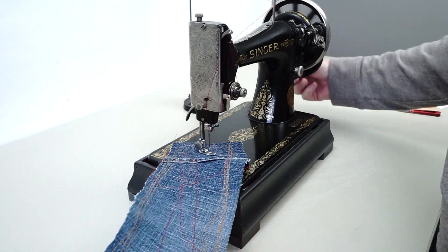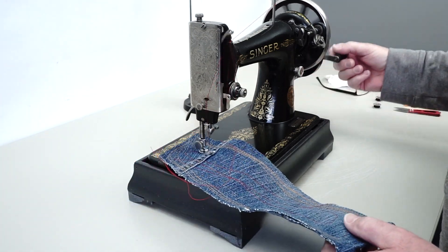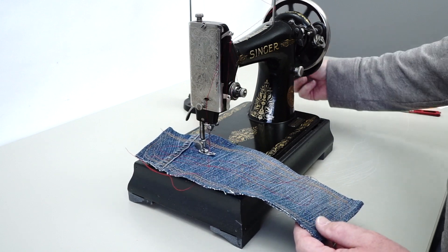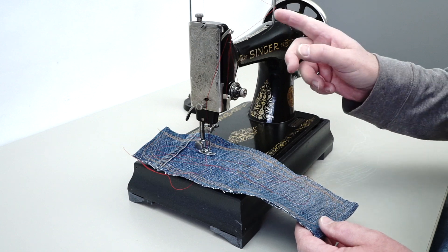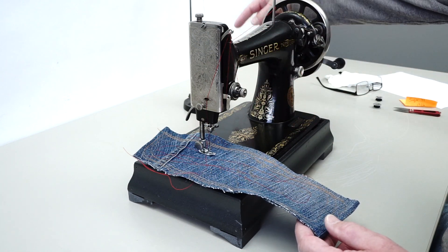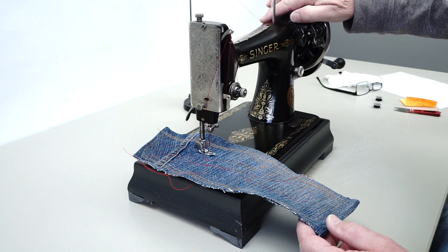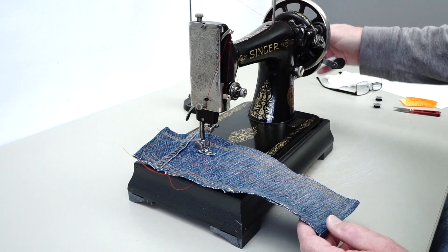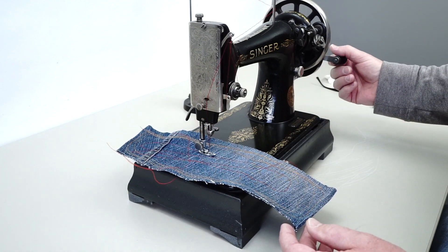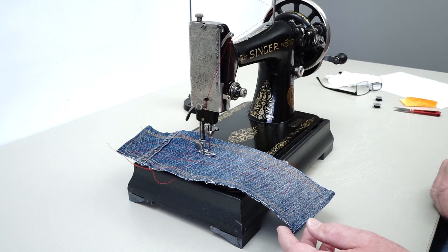I'm just running a Tex 40 thread — just a standard sewing thread — running it off a large spool and draping it over the spool pin here. This gets kind of addictive for some reason, but I think that's it.